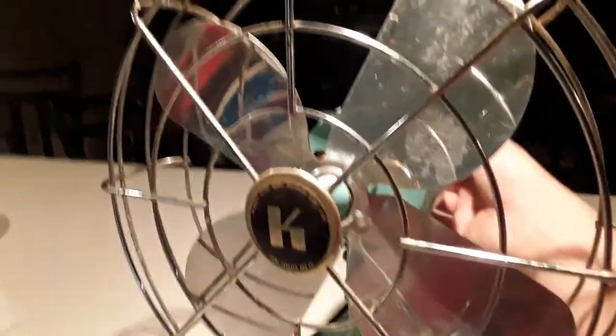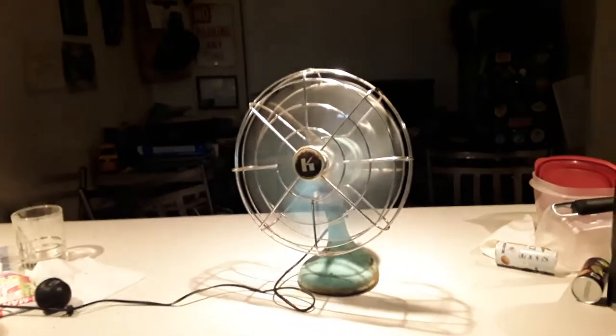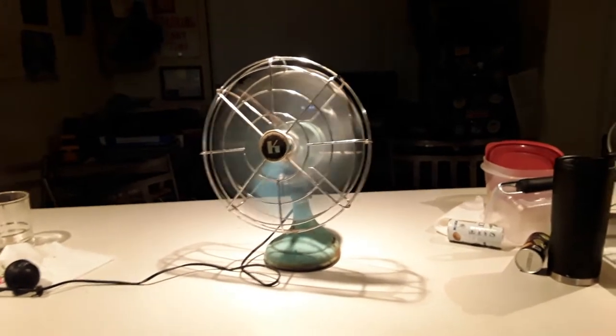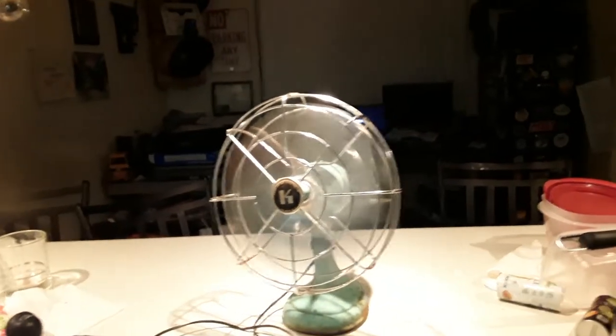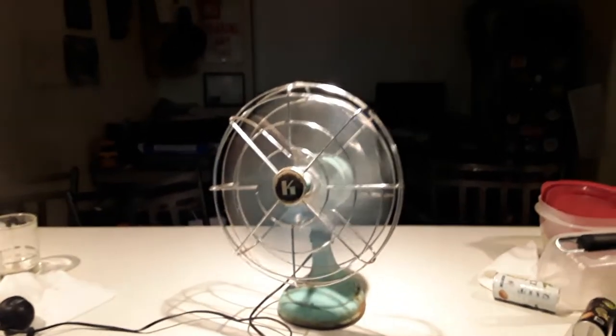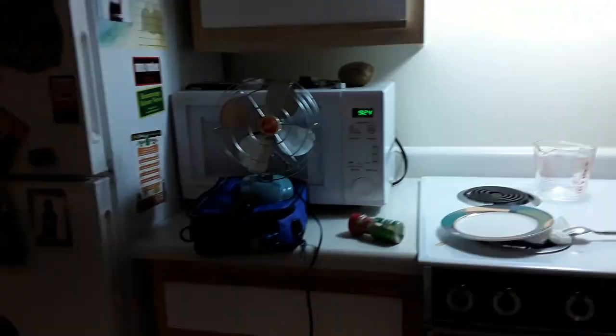Without further ado, we'll start this thing up. Yes, unfortunately it does rattle — I'll have to look into that. But not nearly as much as the Zero. It makes the Zero pretty much unusable it's so loud. But this one moves a good amount of air — a very good amount of air. I'll probably never give away my Zero because it's a childhood fan of my dad's and it's a pretty cool looking fan to be honest.